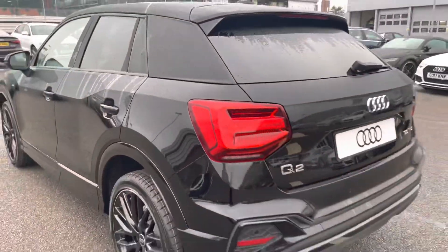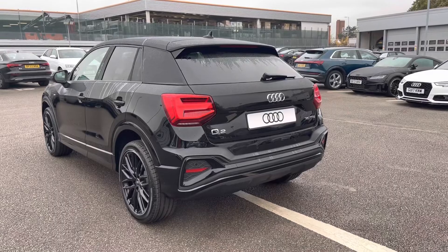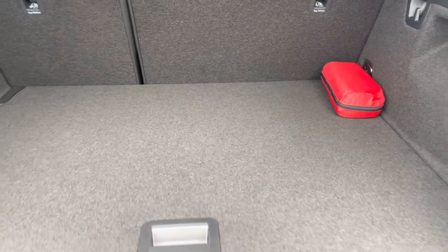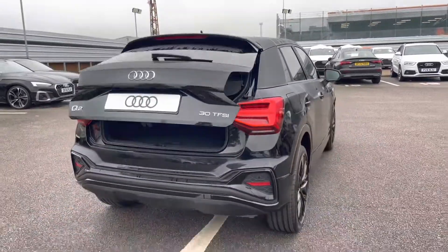Moving around to appreciate the look of the Q2 Black Edition, I will now show how much space we have within the boot. Straight away we can see there's plenty of space for any requirements — be it shopping, luggage, or maybe even a pram. If additional space is required, the back seats can also be dropped. We also have the power-opening tailgate, which is great when your hands are full and can be closed at the touch of a button.